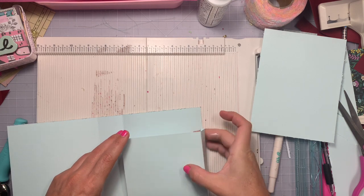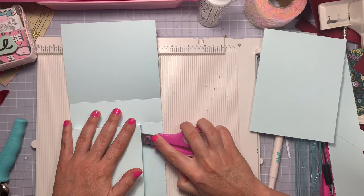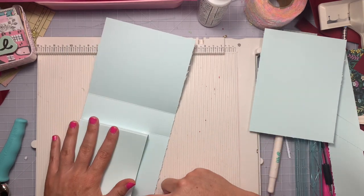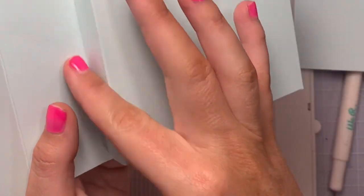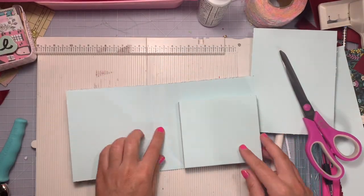Get your little binder and stick the pocket down. I don't put it on the very edge — I like the look of a little one-fourth-inch edge. Use scissors or a long bone folder and push down the edges on the inside. There's a little lip around all three sides, and it closes nice and perfectly.